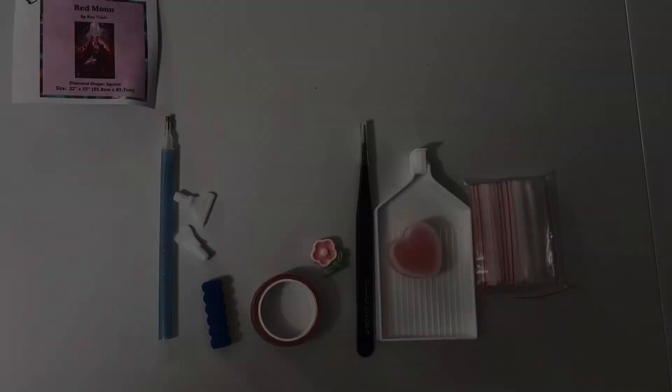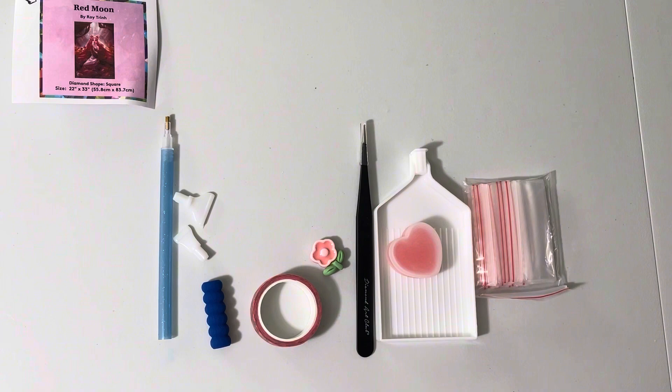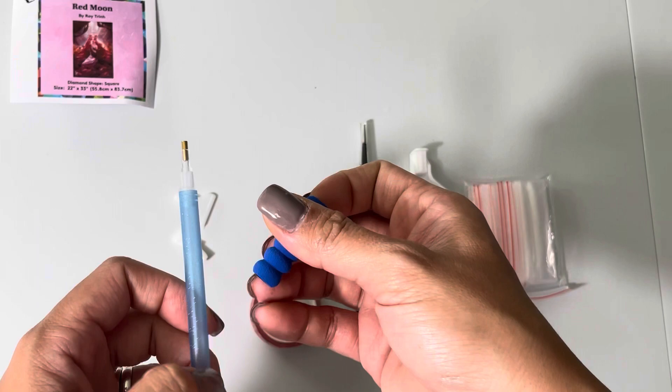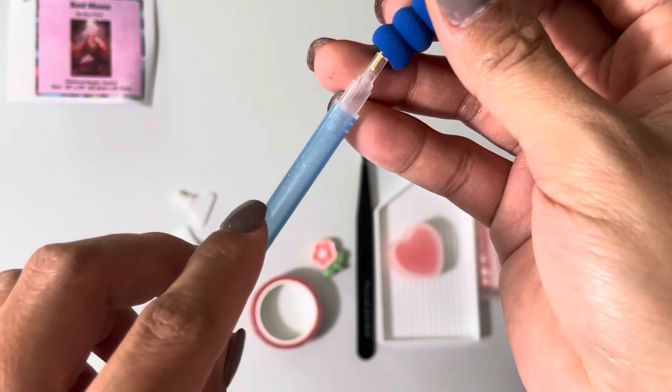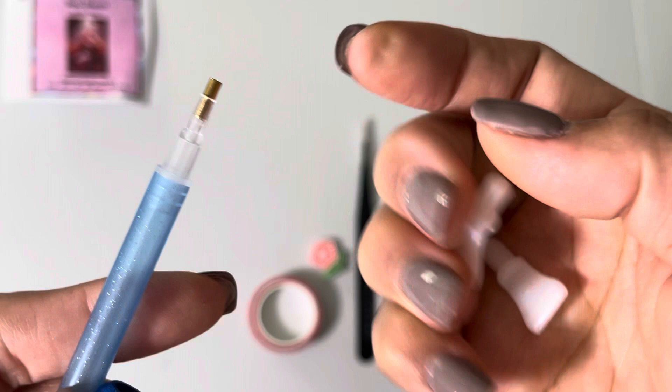Here are all the items inside your tool kit. This one comes with a standard diamond painting pen and a comfort grip. It also comes with a single-place drill tip, and separately you have the 7-placer and the 4-placer tips.